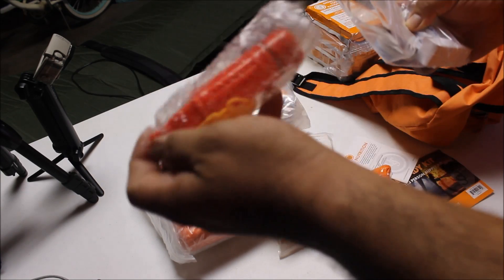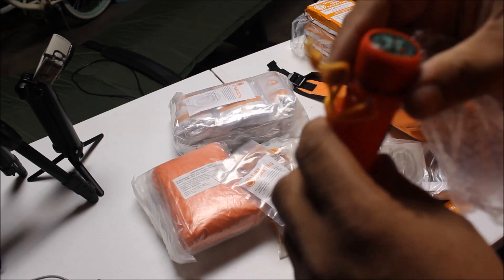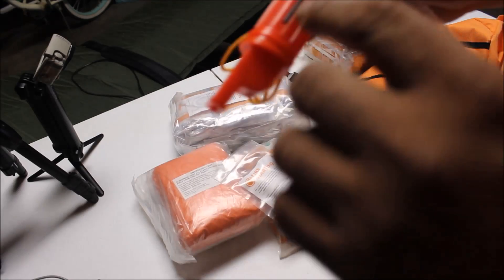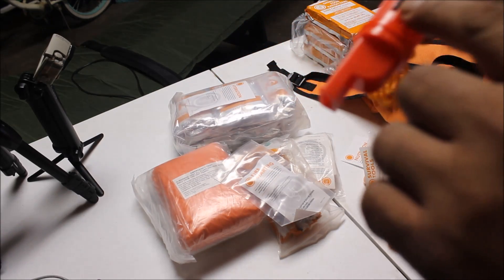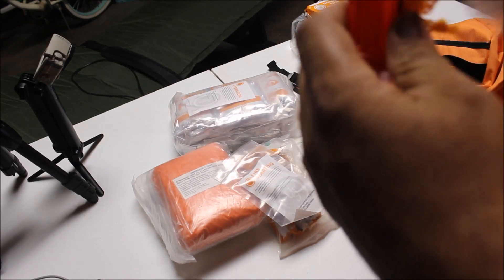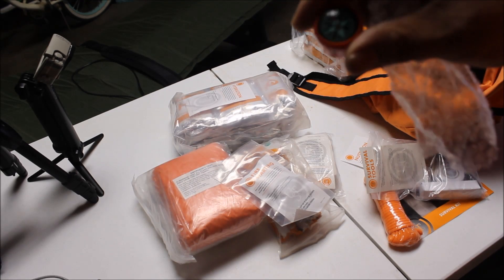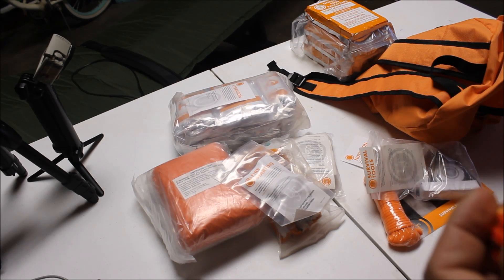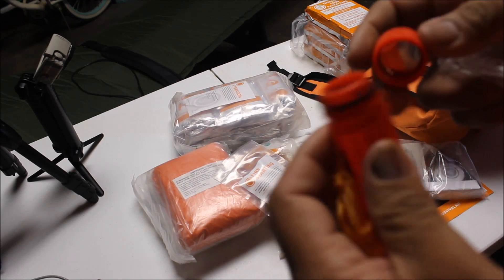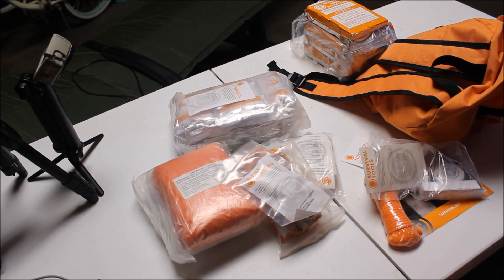It's got a whistle with a little rod on it to start your fire. It's got a mirror in there, and it's got a compass. Inside it's empty, but you can add your own stuff — make your own personal kit to stuff in there.